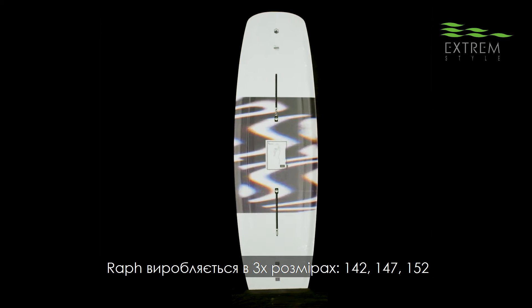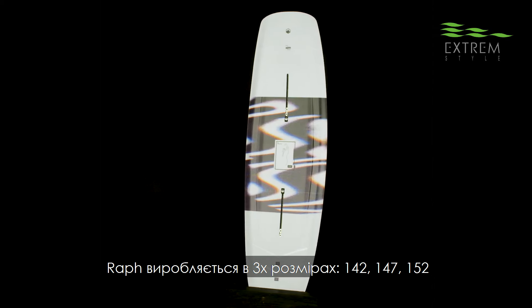The RAFs come in three sizes: 142, 147, and 152.